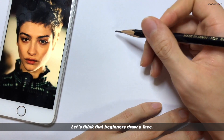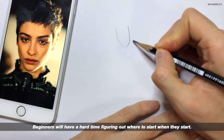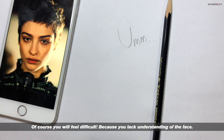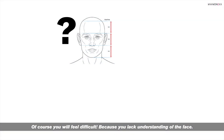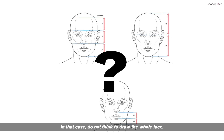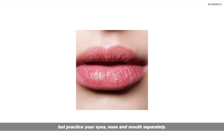Let's think that beginners draw a face. Beginners will have a hard time figuring out where to start. You will feel it's difficult because you lack understanding of the face. In that case, don't try to draw the whole face — instead, practice your eyes, nose, and mouth separately.